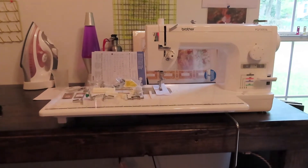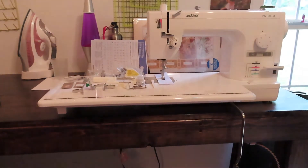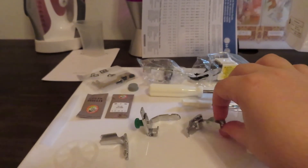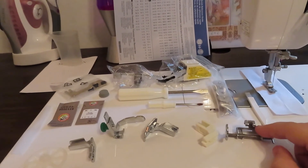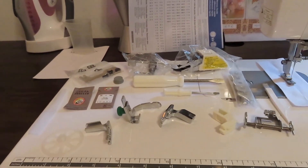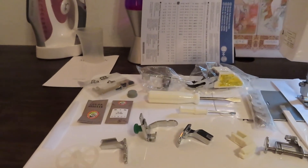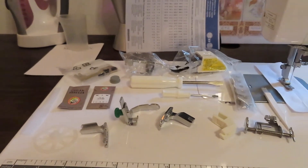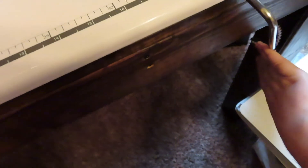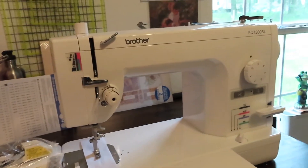So this is the beauty all set up with the knee attachment and the extension table hooked on. These are all the accessories that come with the machine. I know this one is a free-motion quilting foot and this is a walking foot — other than that I need to read the manual. It comes with two different sizes of screwdriver and this wheelie thingy. The knee lever is amazing — press this with your knee and the presser foot goes up. That's going to be fun to get used to again.